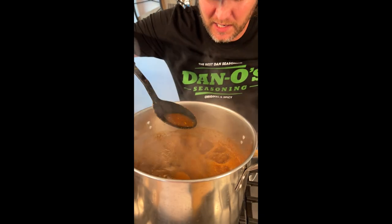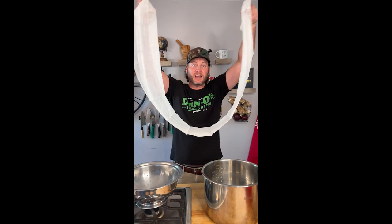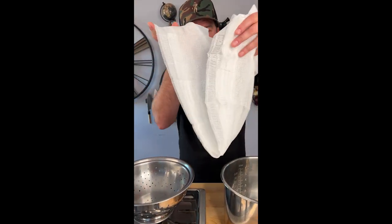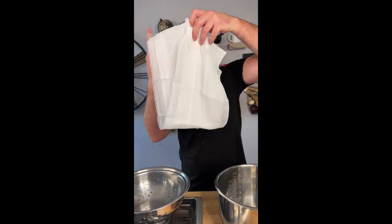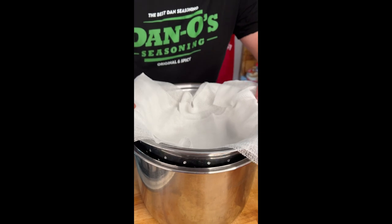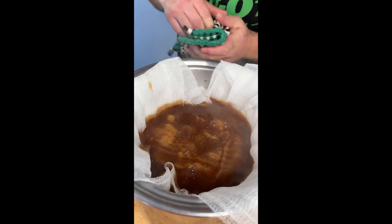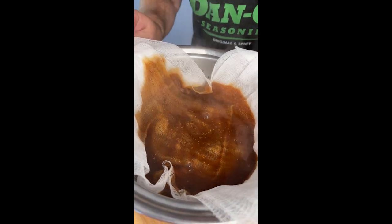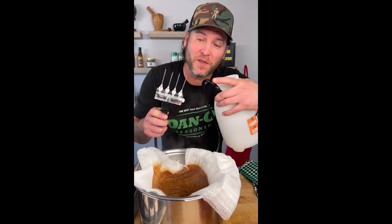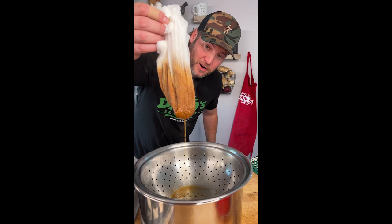Now we've let this boil for a couple minutes, so we're gonna turn it off and let it cool off for just a bit. Now you need some cheesecloth. You fold it and fold it again kind of crosswise, so you can lay it in your strainer and cover the bowl. Set it into a pot and now we strain through our cheesecloth. Go slow — you don't want it to pull down. The reason we do this is so when we put it into our injector, we don't want the holes to clog. We're getting rid of all the little chunks. Now we discard our cheesecloth.